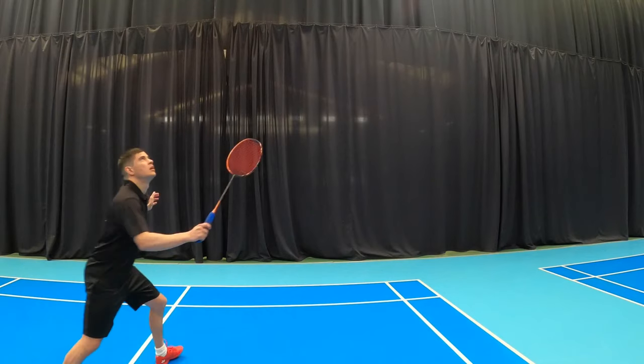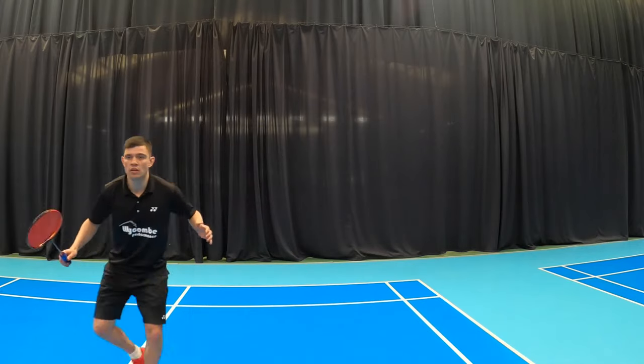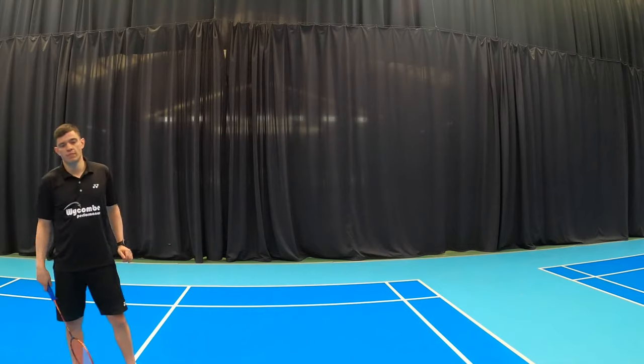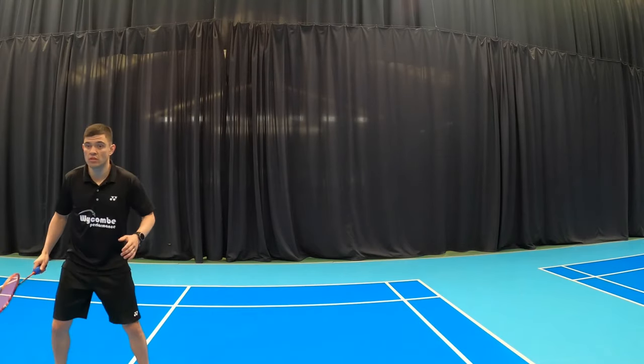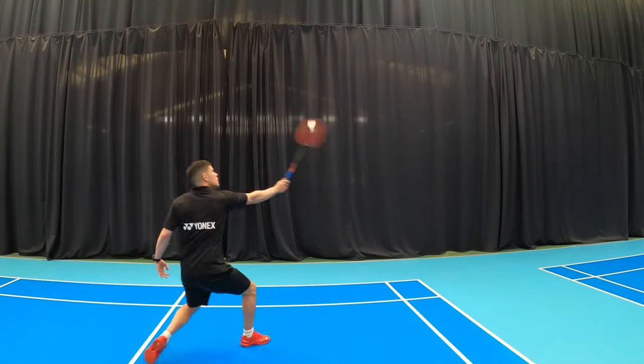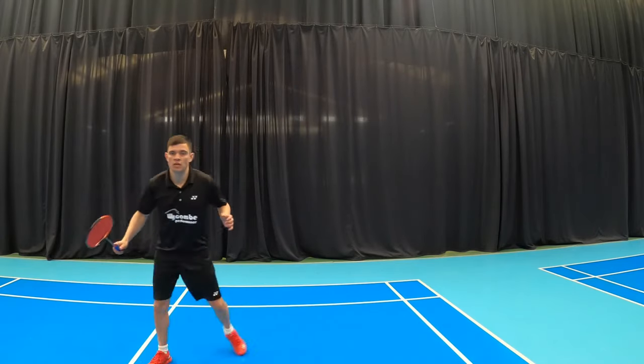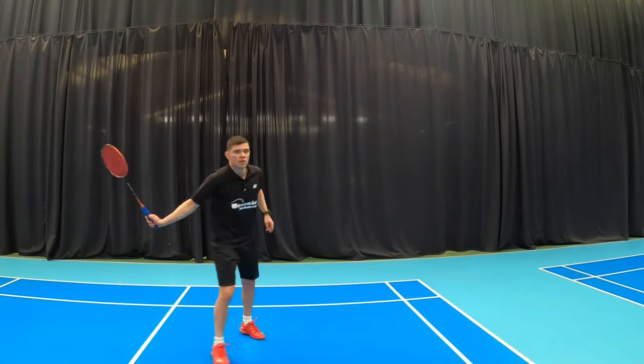If you want to break it down a little bit further, for those who are new to the backhand, I would suggest starting with a single shuttle feed — one at a time — giving you the chance to learn from your mistakes and put into practice the key points you're learning, developing them one at a time.